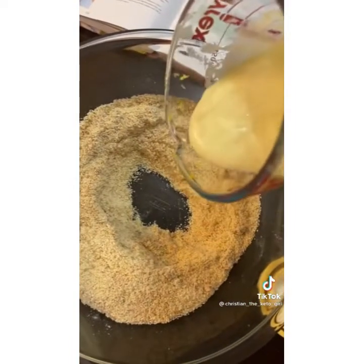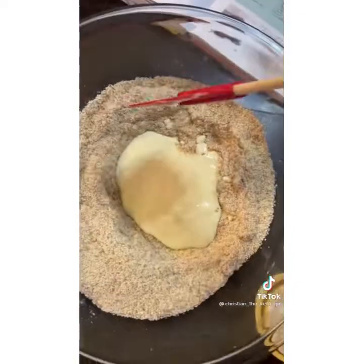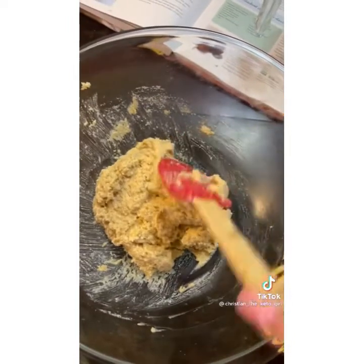Make a little well in the center of your dry ingredients and then pour the wet ingredients inside. You want to just stir until it's combined, making sure not to over-mix or over-stir your batter.